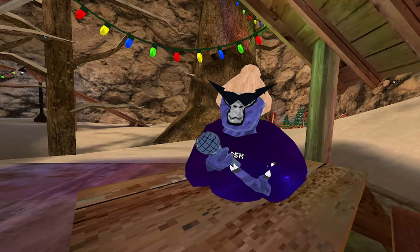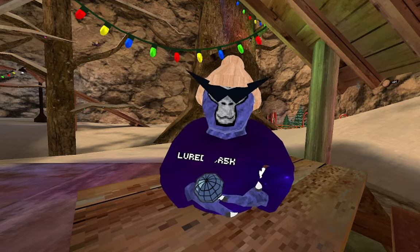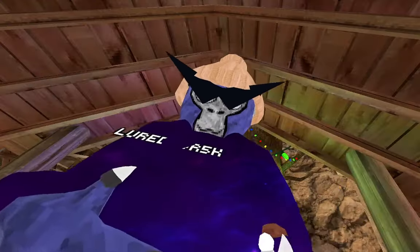Hey guys, welcome back to another video. Today I'm going to be teaching you how to be good at grill attack, even though I'm trash. Anyways, let's get straight into it.